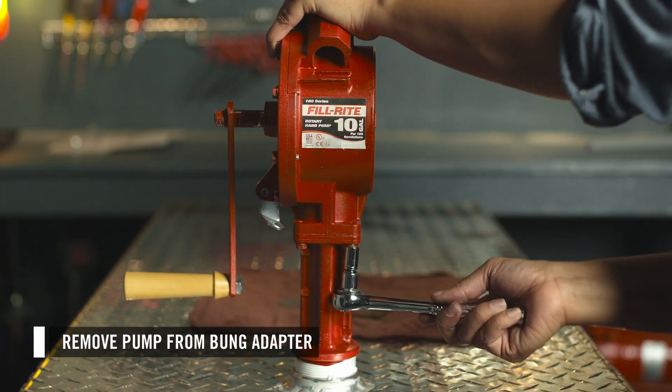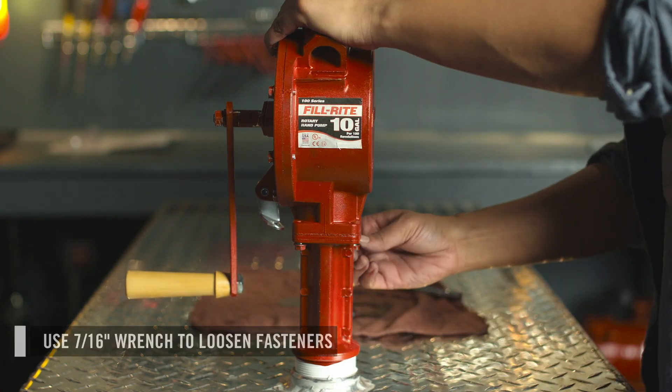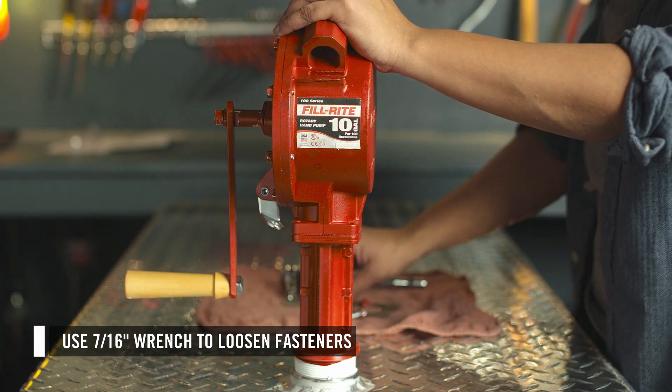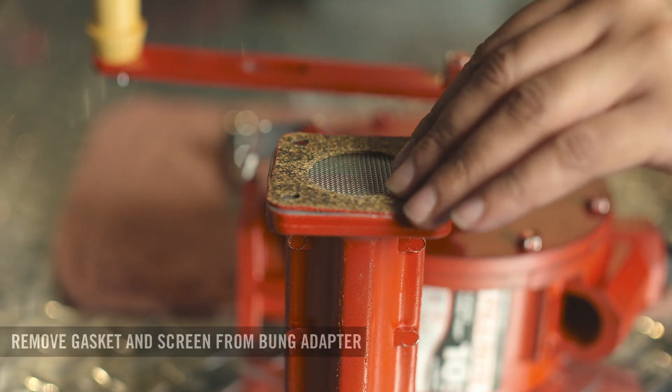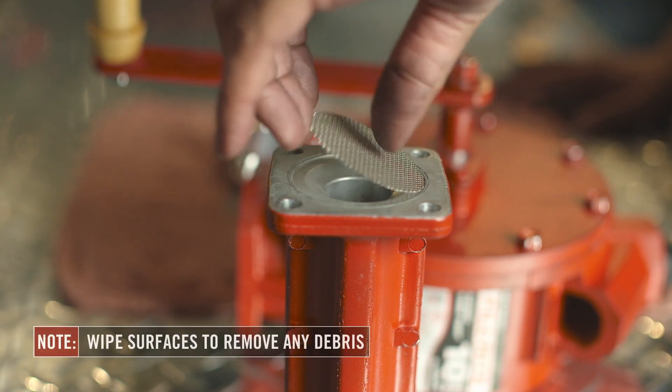To access the inlet screen and gasket, you will need to remove the pump from the bung adapter. Using a wrench, loosen and remove the four fasteners. Set the pump aside. Remove the old gasket and screen from the bung adapter and wipe away any remaining debris.